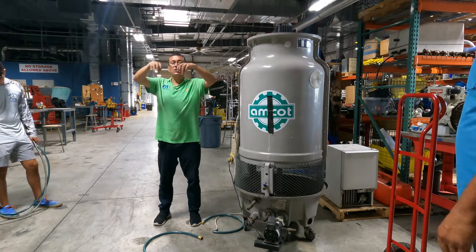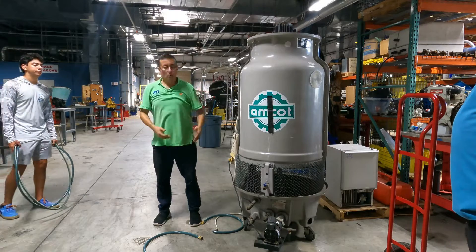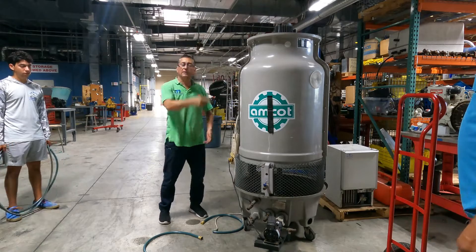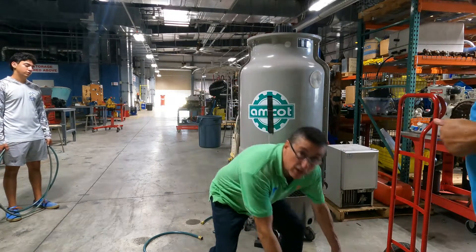The water goes into the tees, goes down by gravity, and the fan cools it. When the water goes down it is cooled. The water circulates over there and it is cooled. Now I have the unit.